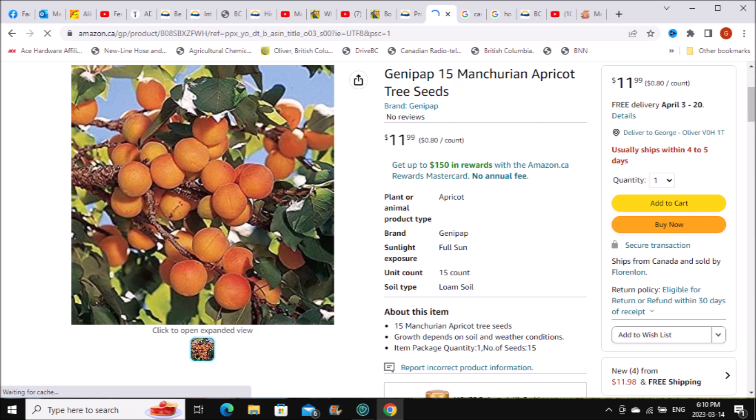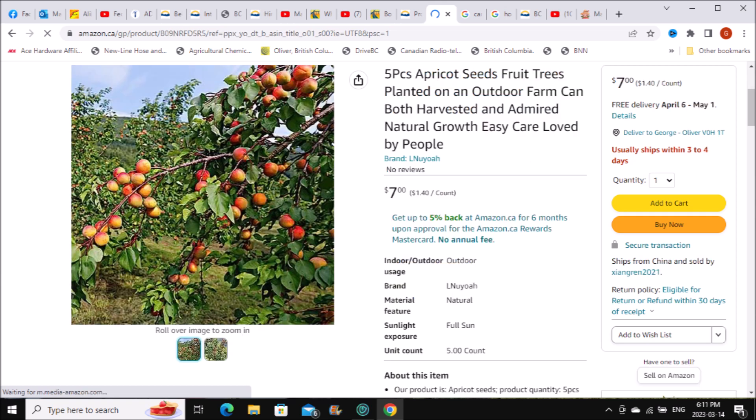Here's another variety of apricot on Amazon — a little more expensive: five seeds for seven dollars, which is crazy. But I've got no choice — I have to get something on the go. If a tree takes, you save one for stones and the other trees you grow as regular trees. That's how you propagate fruit trees — from suckers, stones, or seeds. I have propagated peaches and apricots from suckers over the years.